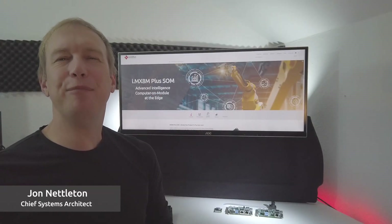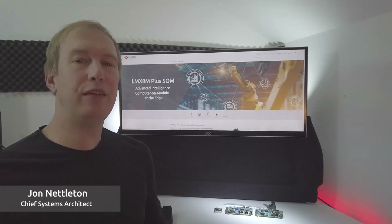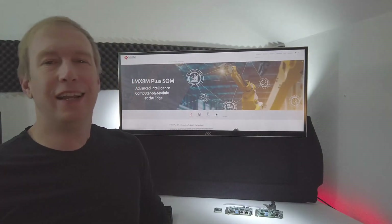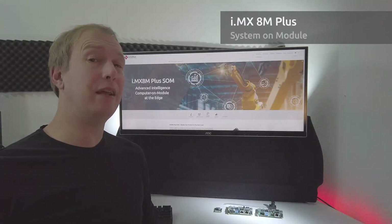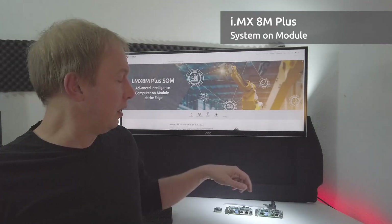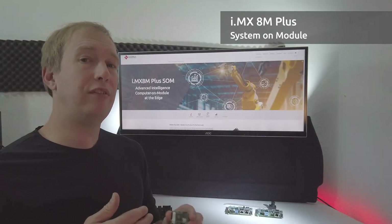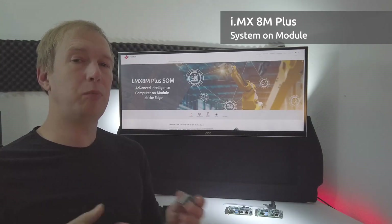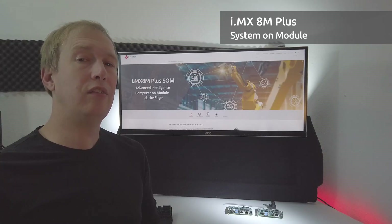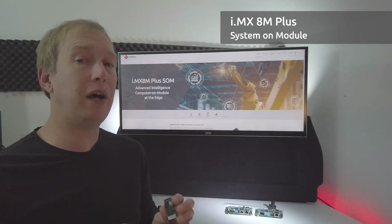Hi, my name is John Nettleton and I'm the Chief Systems Architect for SolidRUN. Today I'm going to give you a quick product spotlight on our latest system on a module based on NXP's IMX8M Plus system on a chip. NXP has really packed in a lot of vision processing into the system on a chip, and so what we've done is expanded our system on a module concept to provide as much of that functionality on this little board as possible.